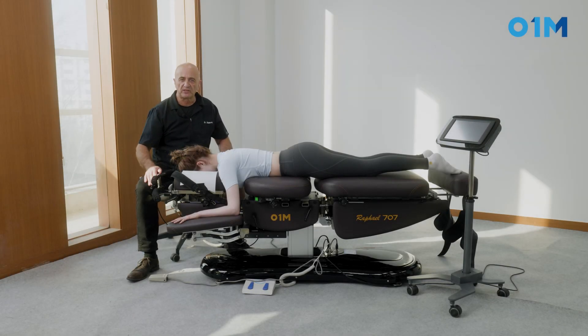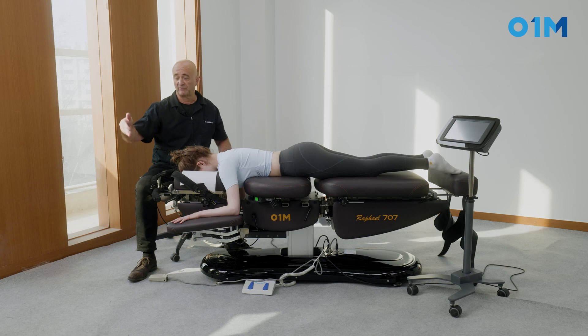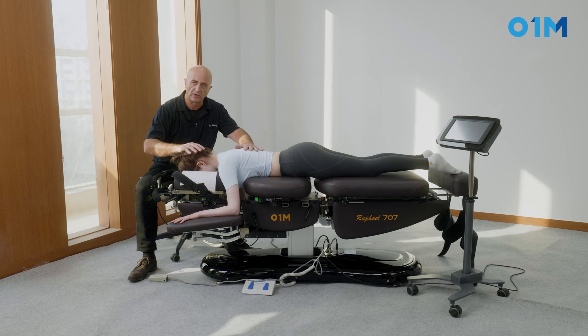This is a treatment of a retrolystasis of C5 and the vertebrae above C5 — C4, C3, etc. — which are posterior in relation to the lower spine vertebrae.